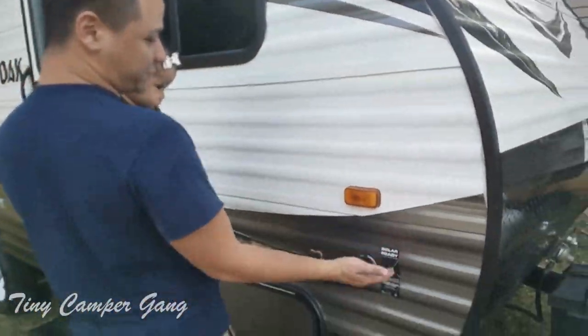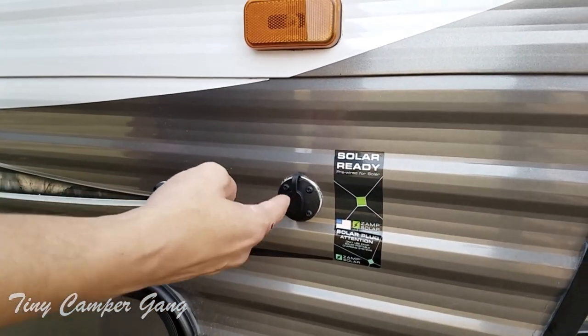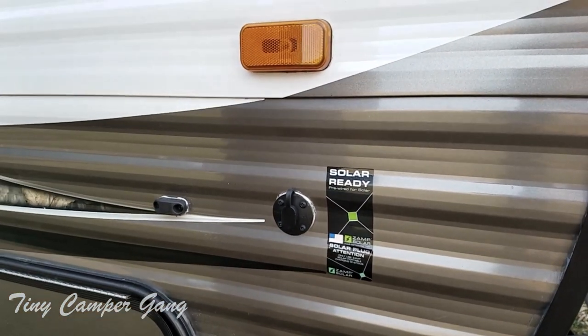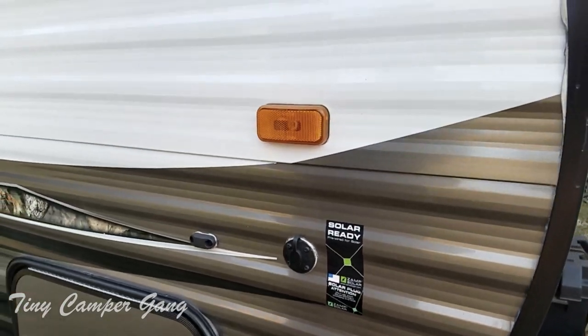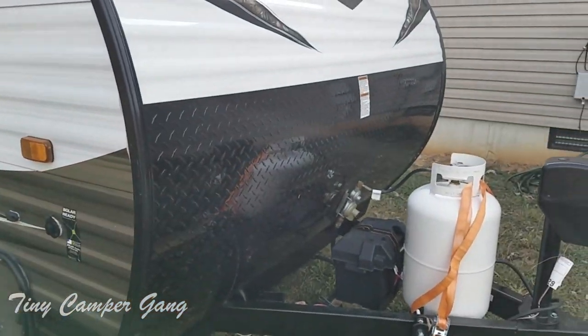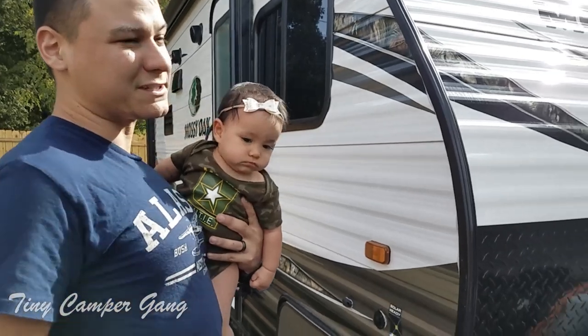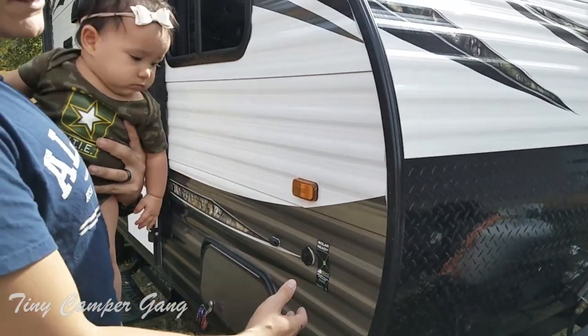It does come with the solar ready connection, and a lot of people think that means you can plug in and have solar power, like if you were to run solar panels on there, but that's actually false. The solar ready connection is just a wire that runs to the battery so that you'll be able to trickle charge it if you were storing it somewhere where you couldn't plug it in, so the battery wouldn't die.